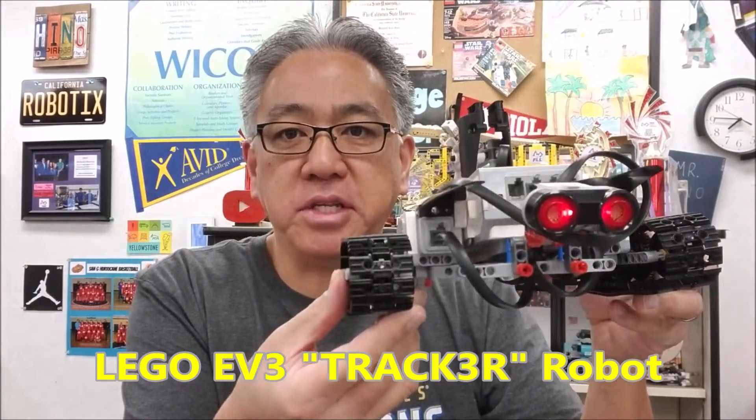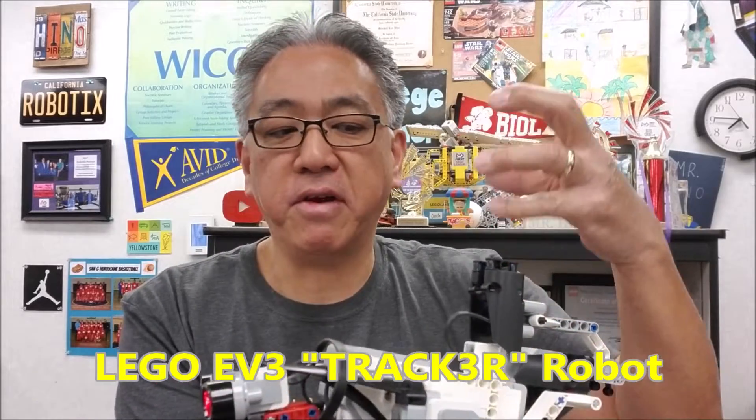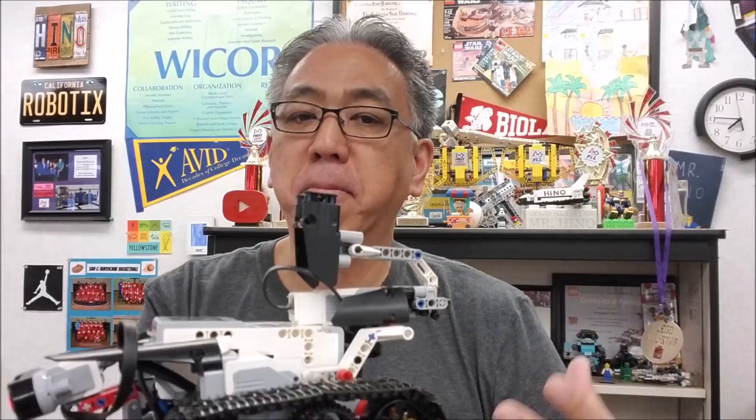Hey everybody, what's going on? It's Mr. Hino with the machine of Lego Robotics. Today's video, we have Tracker. This is a very cool robot build. What's really cool is you have different attachments that you can put on this to be just a multi-purpose robot. So today I'm going to show you just the different parts that you can put on here. And yeah, it's really cool. So if you want to see it, stay with me.